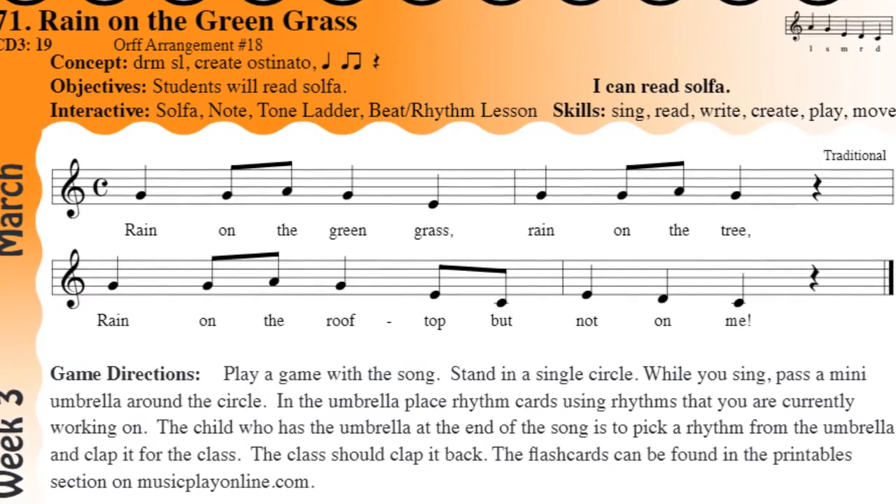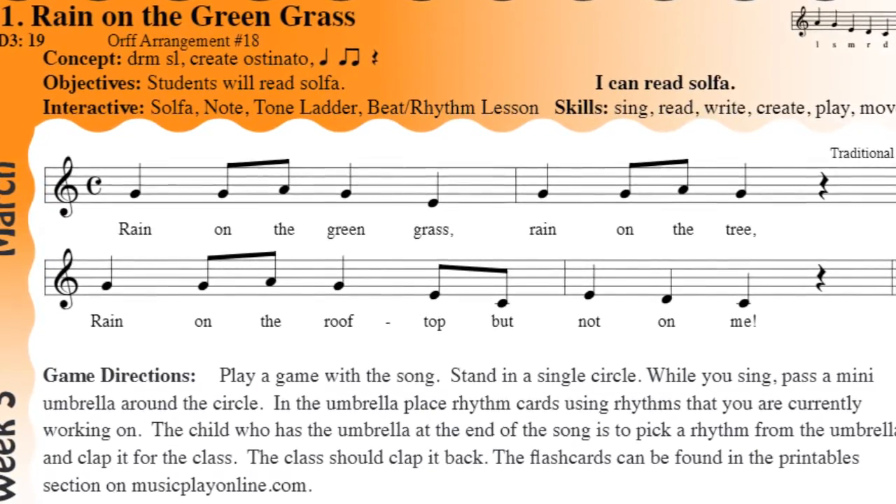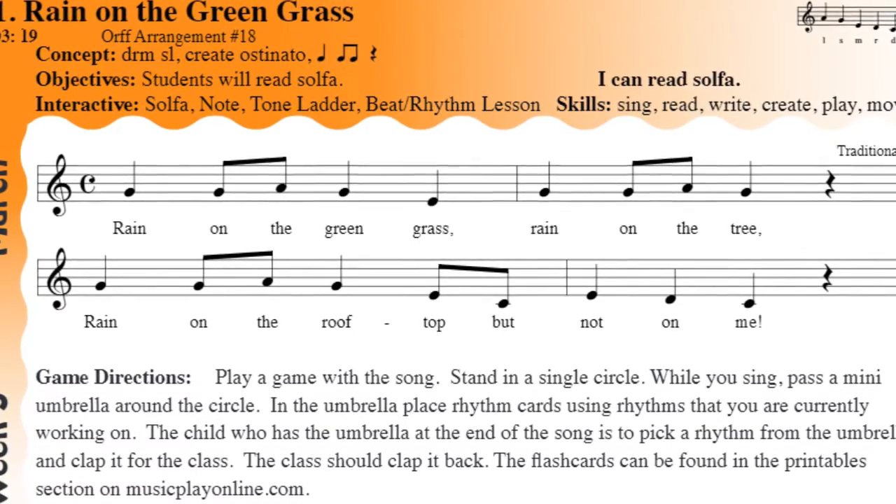And we'll talk about this song a little bit more later. But nice work. This is a good song to practice playing recorder with. So we'll get into it in a little bit. All right. I'll see you in the next activity.